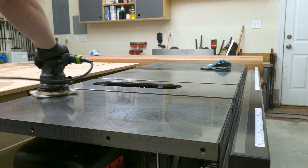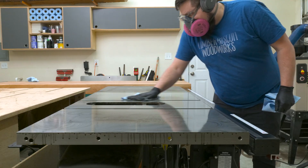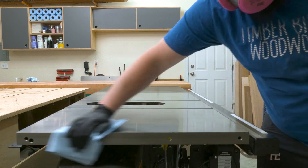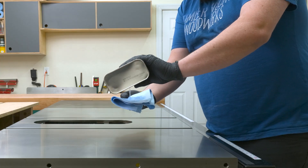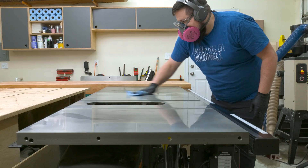The first thing I like to do is use some PB Blaster and an abrasive pad to remove all the existing rust from my tool surfaces. Now this stuff does put off some pretty nasty fumes, so make sure you wear a respirator and have good ventilation. Then I take some denatured alcohol to remove any residue and make sure those surfaces are squeaky clean.